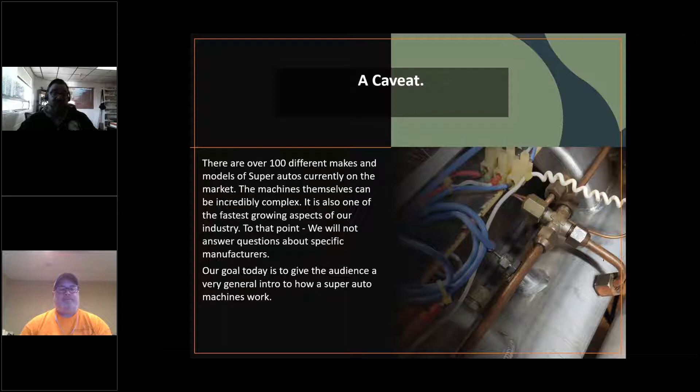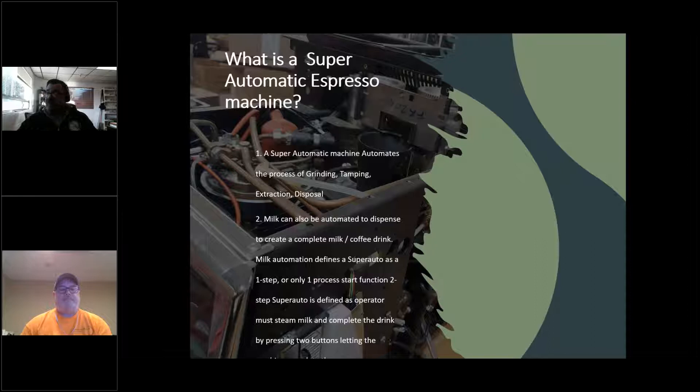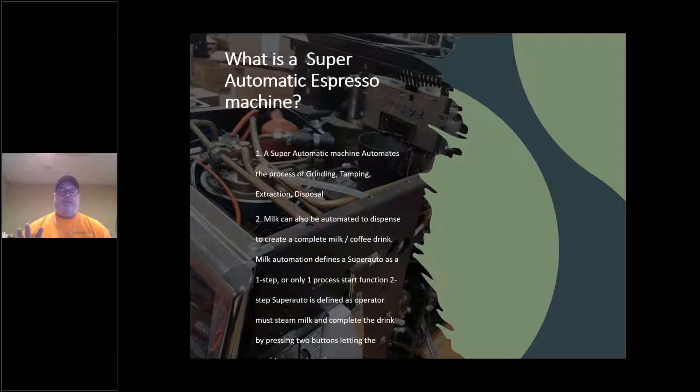A super automatic espresso machine incorporates everything inside the machine: grinding, tamping, brewing, extraction, and disposal. It can also handle the milk process to create a drink at the push of a button. There's a difference between one-step and two-step machines. One-step means everything happens simultaneously; two-step still requires operator input — the machine brews the coffee and then the barista steams the milk and does the creative blending.